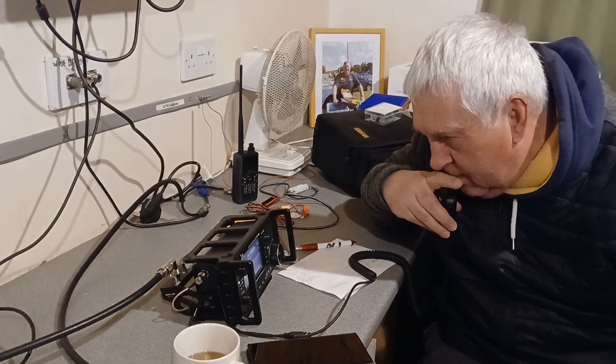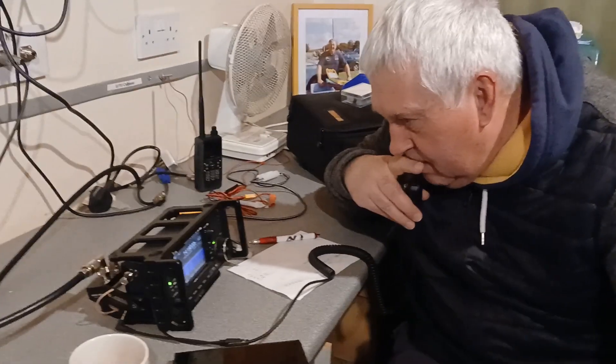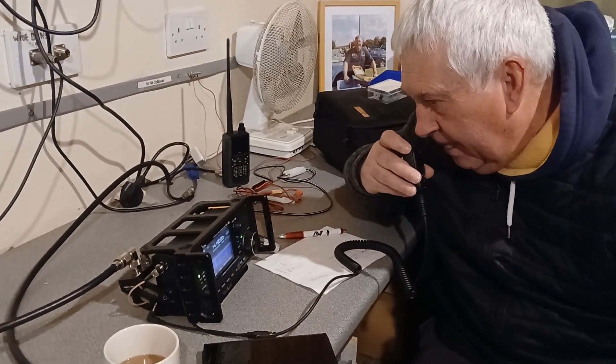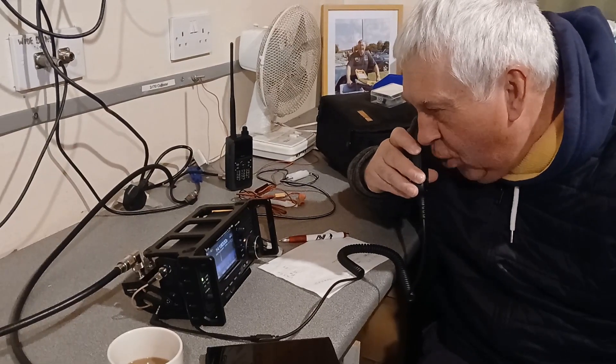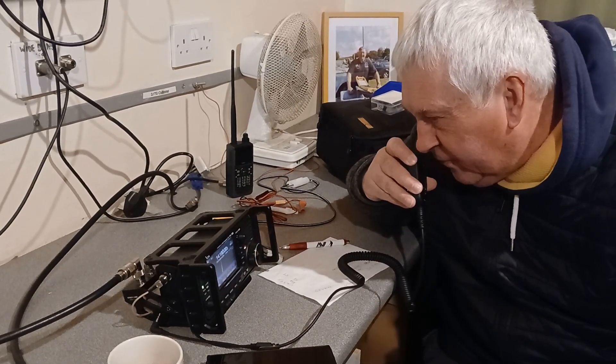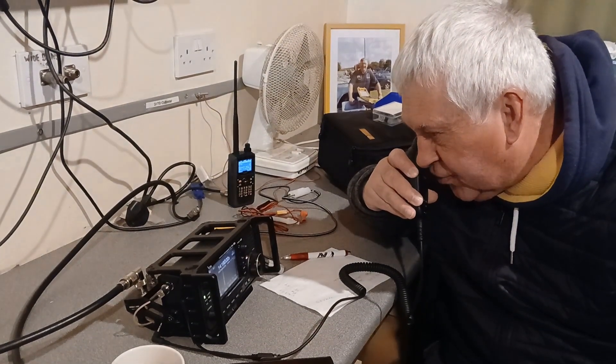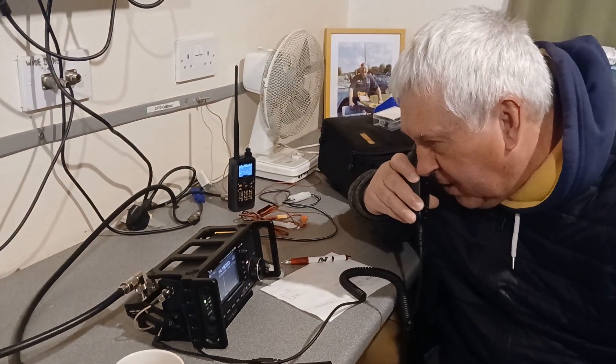Oh, wow. IC705 and 10 watts — very good. And what's the antenna? And your name? Go ahead. Yeah, the antenna is an octi-beam, octi-beam on the top of a mast. The name is Tim, Tango India Mike. And we're down at the Lowestoft District and Pi Amateur Radio Club. QSL.